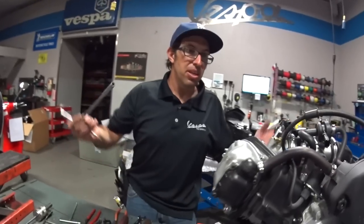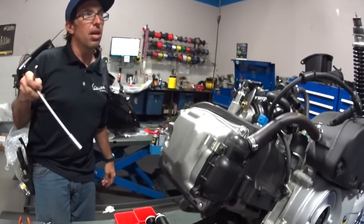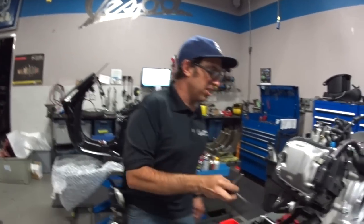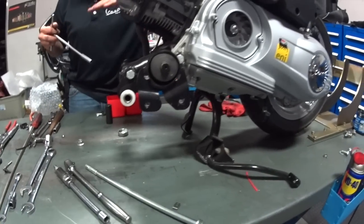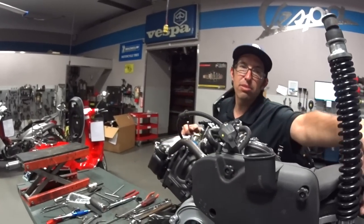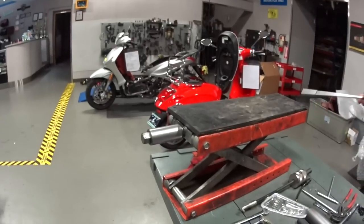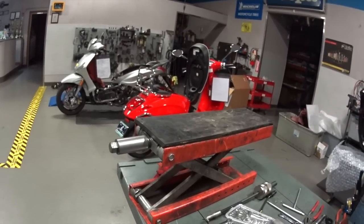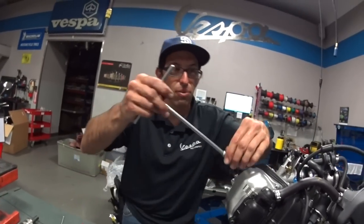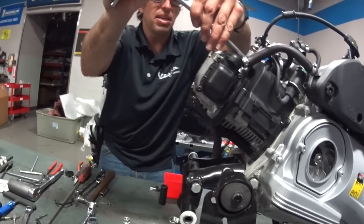So pretty much to do a valve adjustment on this motor, it's going to be super simple with the motor out. You could do this whole job all through the access door. The techs that do this more frequently, Nick and Luis, like to take the bike off the center stand and have the front clamped, which allows the motor to pivot down a little bit. For the few 3-valve valve adjustments I've done, I tend to loosen the rear shock. For a home user, it may be a good idea to loosen the rear shock and put some sort of stand underneath, so you can adjust the position of the valve cover to gain access to all three or all four valves.